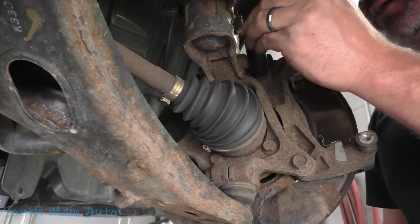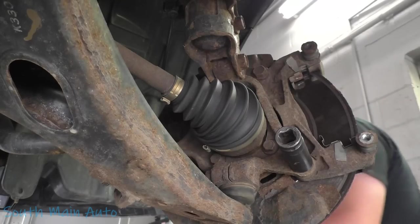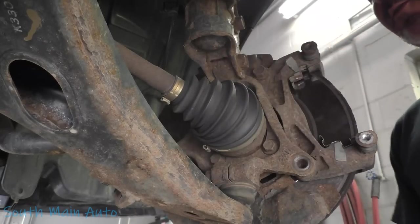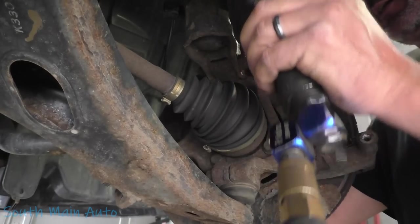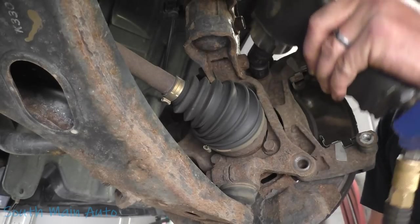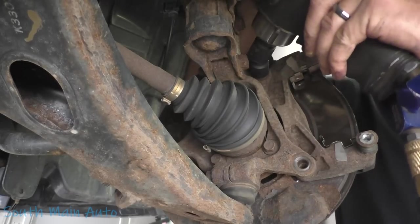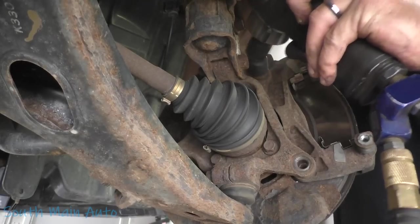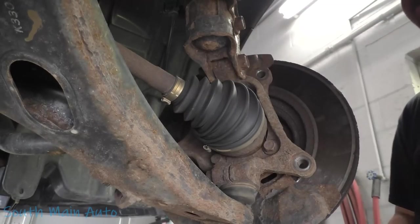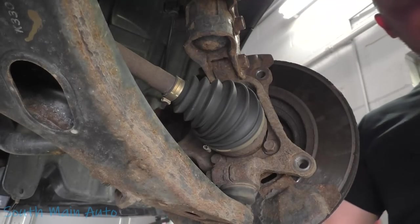Let's pop the other side apart and have a quick peek. Prior to that, let's see about getting a swivel socket and pulling this bracket off. We can take the bottom bolt of that one with a 17. That strut bolt's right in the way - it'd be easier to do that one with a little wrench. Let's knock our rotor off and have a little look at the speed sensor.